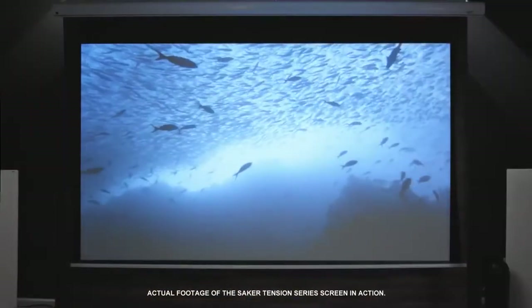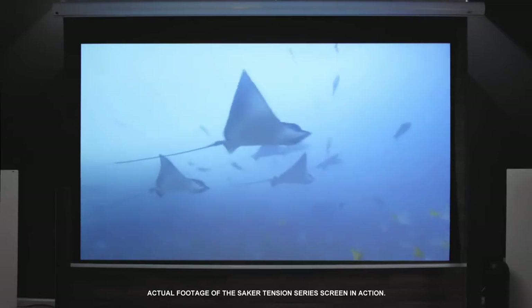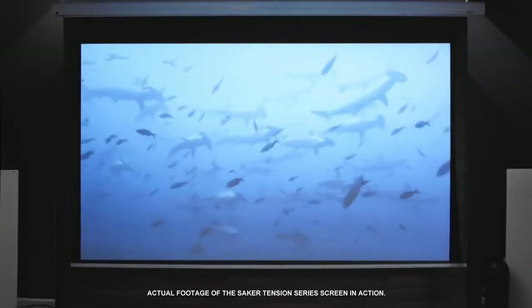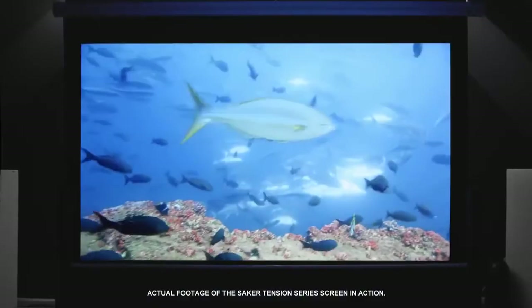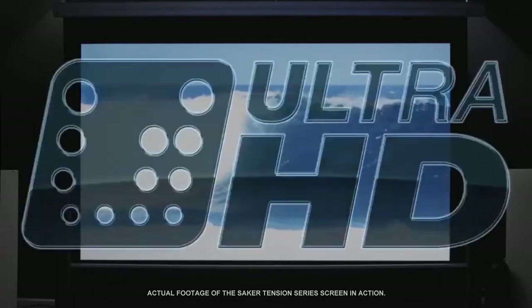Despite all these features, a screen is still only as good as its projected image, and that is why Elite uses its award-winning Max White FG projection material with tab tensioning. Max White FG is a matte white material that is fiberglass backed for additional density and flatness. Its 1.1 gain reflectivity is enhanced by its black backing that completely eliminates light penetration, and the material is matted on all sides to enhance perceived visual contrast. The Max White FG material provides excellent color balance with high resolution capability and is ultra HD and active 3D ready.